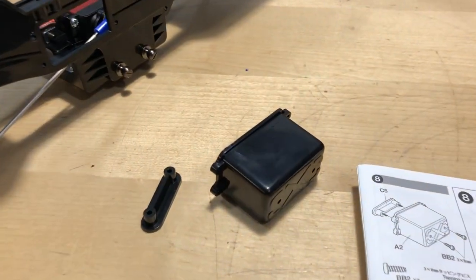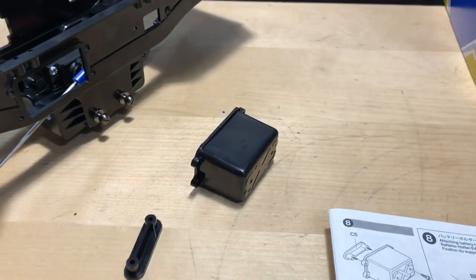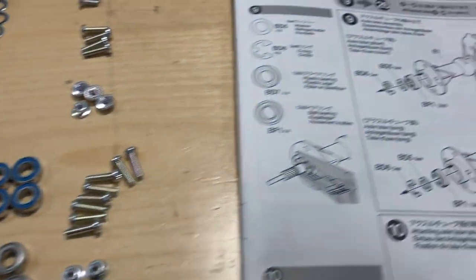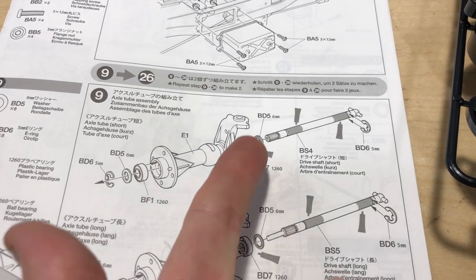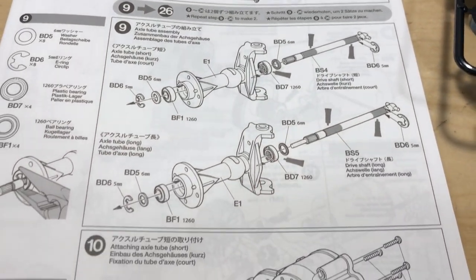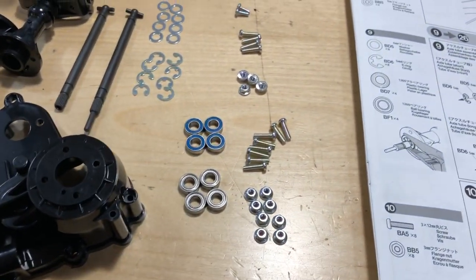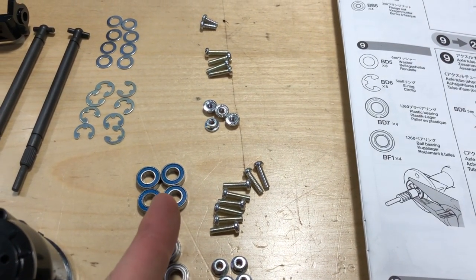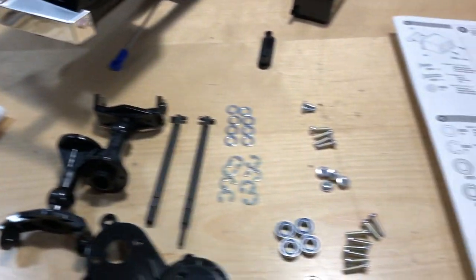Now we'll put part of the battery cover on. I have all the parts laid out. As far as the drive shafts go, they call them BS4 and BS5 — one has a pin in it and one has more of a hole, so you want to make sure you grab both of those as they go into the transmission case. You also need to grease up the drive shafts. I've opted for bearings — the blue ones — whereas your kit will have plastic bushings coming out of the D-bag.